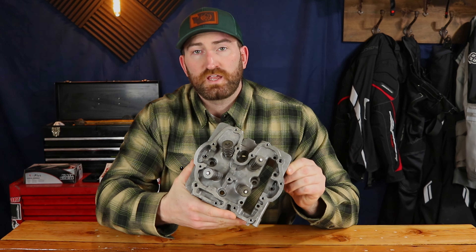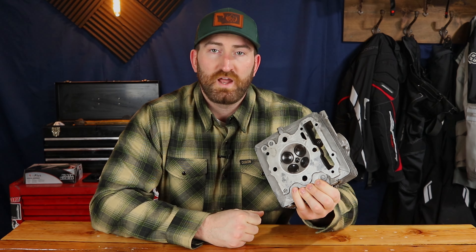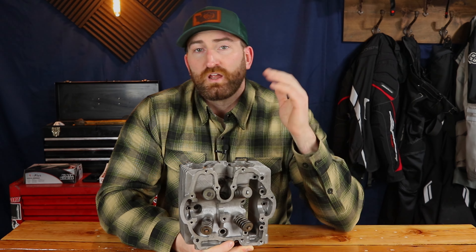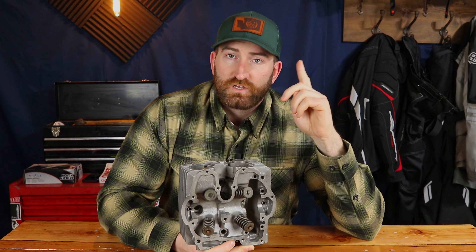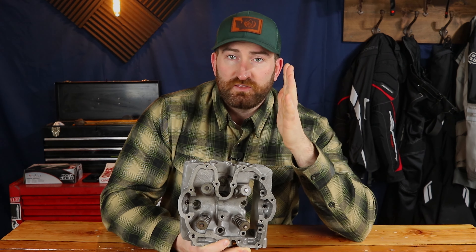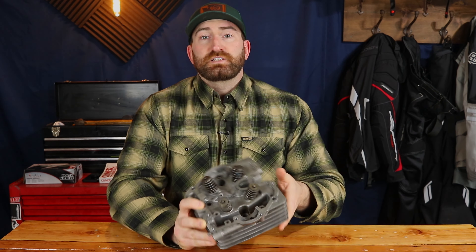Here we have the finished XR250 head, like brand new, with those aftermarket Kibble White valves installed. If you enjoyed this, give it a like and don't forget to subscribe. Next week we finally have the tools to finish the lower end rebuild — we're going through replacing all of the engine seals and bearings and then mating those two case halves back together. Check us out next week!